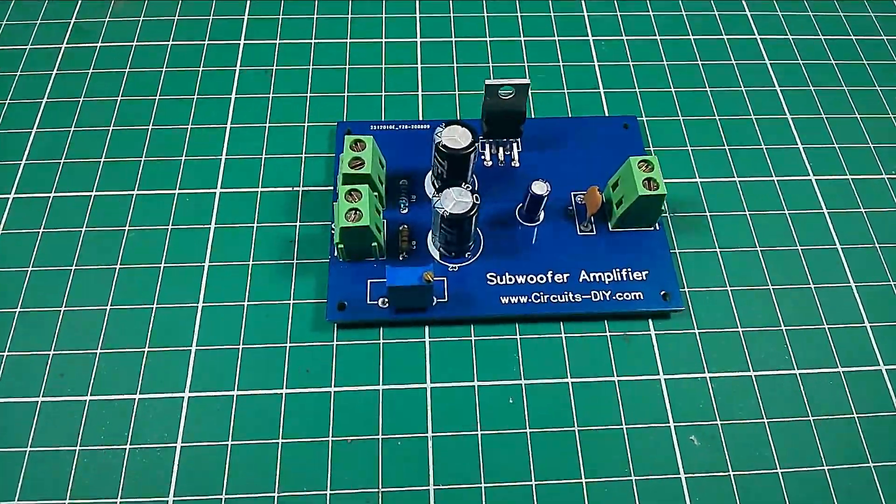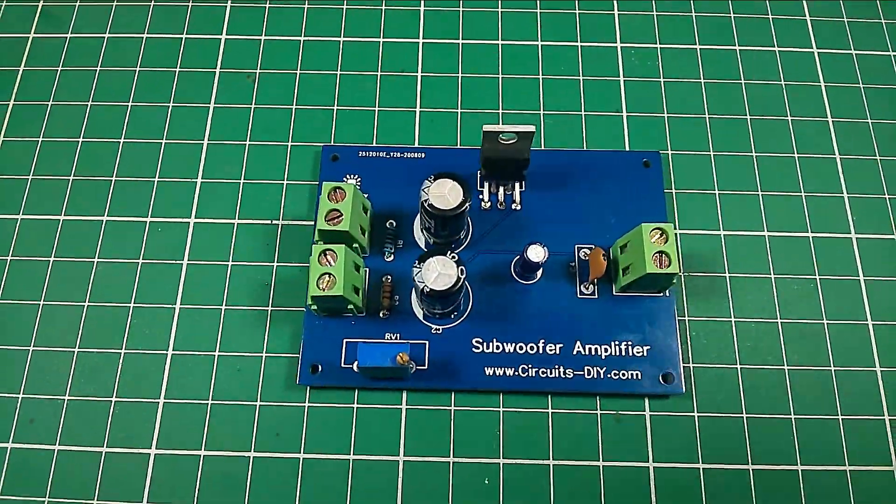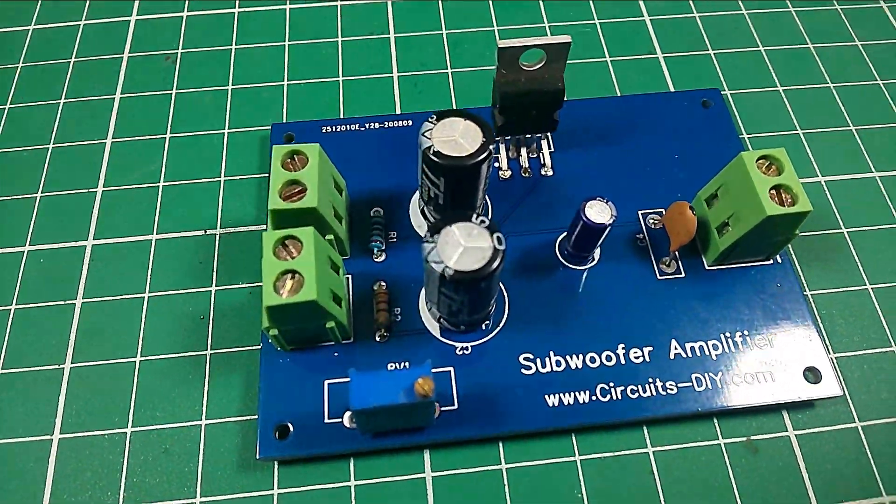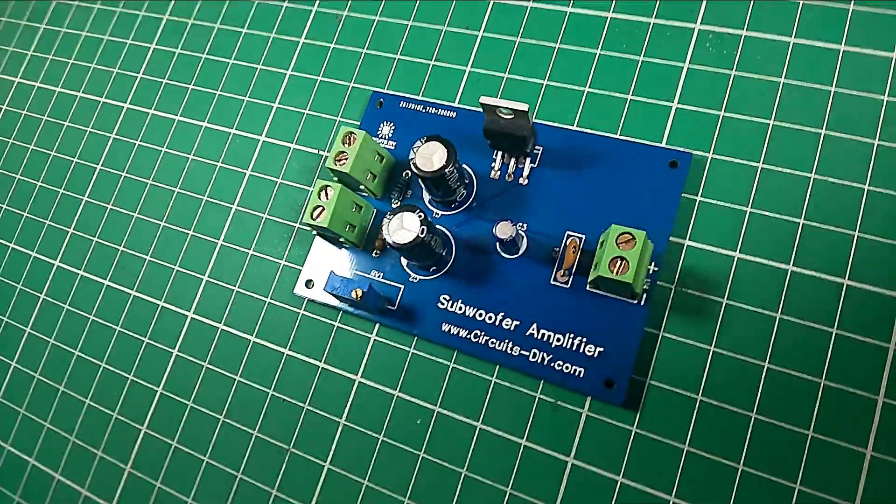Hello, in this video tutorial we are going to make a simple subwoofer audio amplifier circuit by using TD82003 IC. Let's get started.